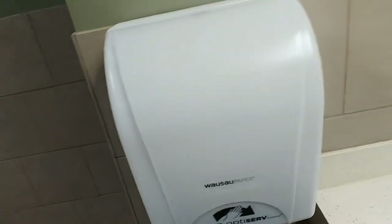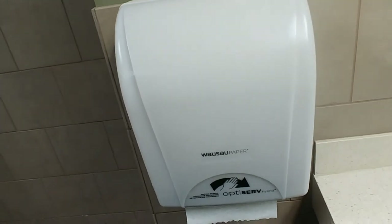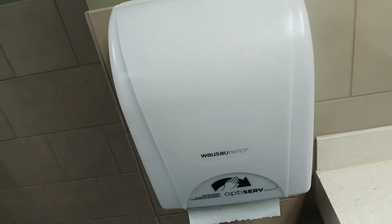We'll just go through and wipe it down real good. That way if you get any sticky residue from your chemical — we usually don't get much — but I do come through and wipe them down every so often just to keep any residual buildup away and remove any soil.